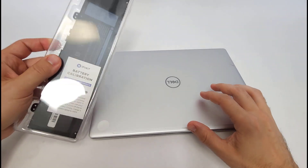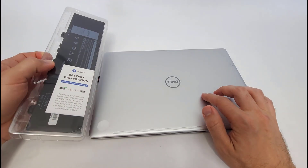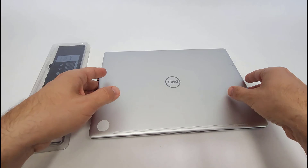In this video for people with no computer repair experience, I will show you how to replace a laptop battery. This is a seven-year-old laptop that still works perfectly well. The battery just no longer holds a charge, so I bought a new one and I'm going to go through the process of replacing it.